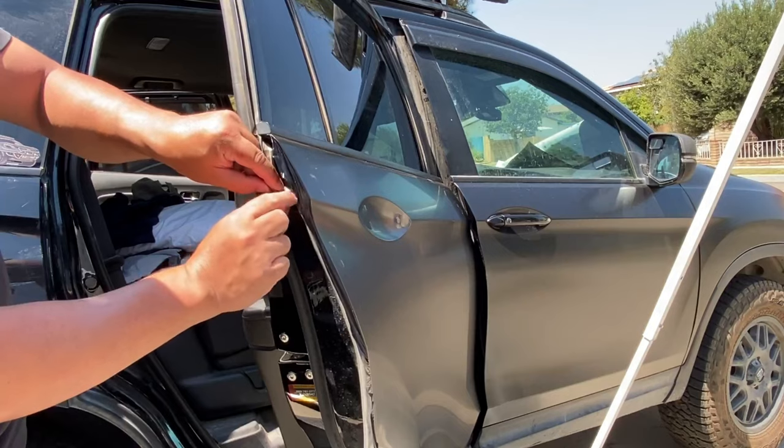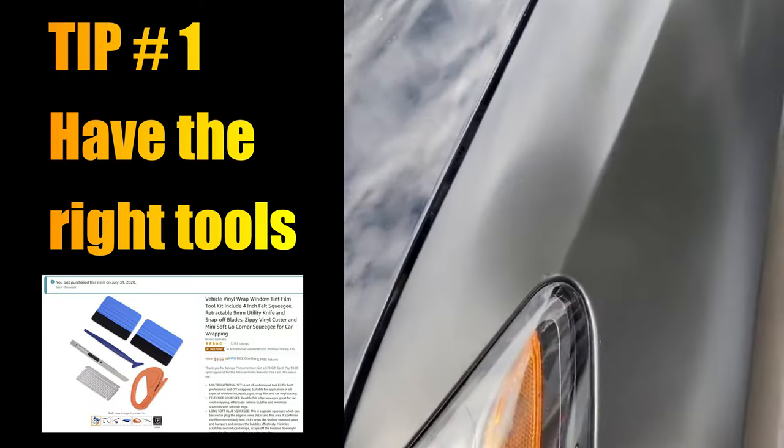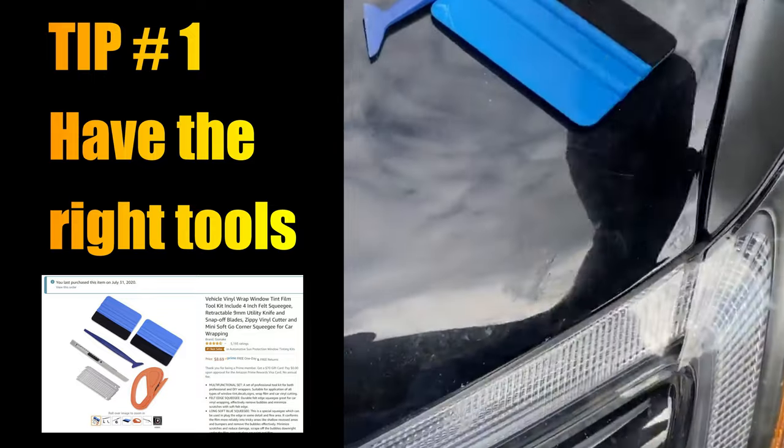Now for some helpful tips. Tip one: have the right tools. I purchased this vinyl wrap tool kit for $9 on Amazon. You need to make sure you have a squeegee and an edge tool.